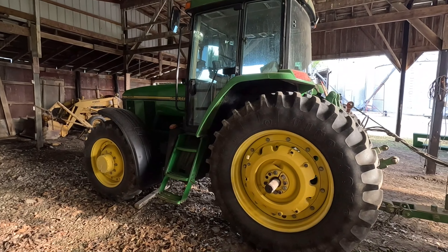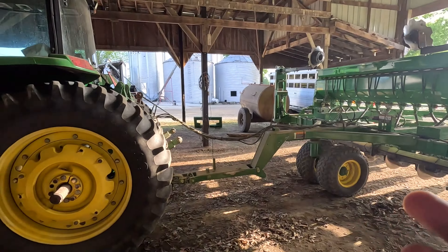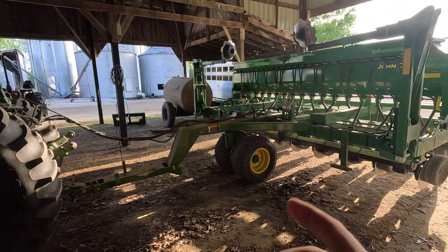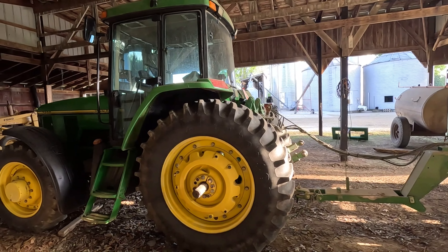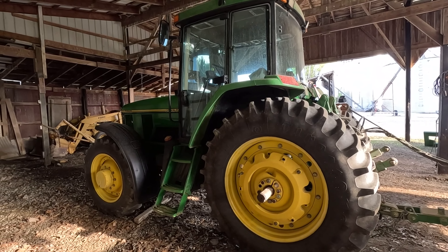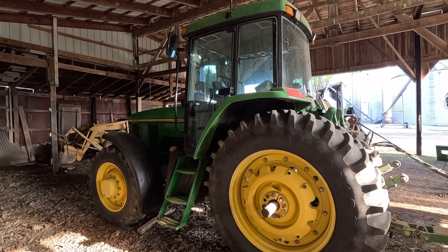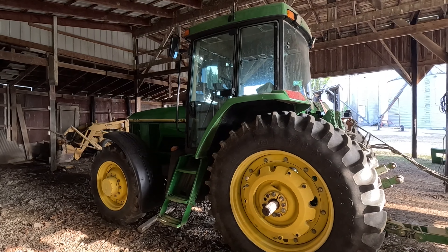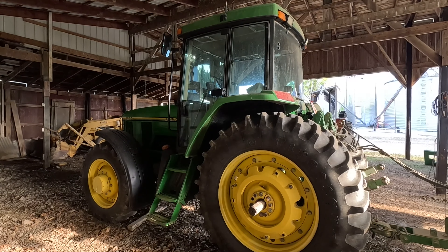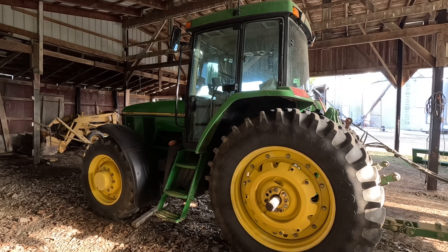The 7010 does all our ground working — the 7800 mows hay and runs a grain cart in the fall. Since the 7800 is down, we tried planting with the John Deere 6120, but it does not have constant flow hydraulics for the down pressure to run the drill. The 6120 showed up in 2019 or 2020 — it was before COVID — from Mass Tractor out in Waynesburg, with 300 hours on it. That's our hay mowing, hay tedding, and raking tractor.